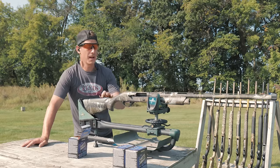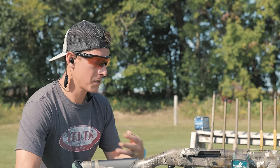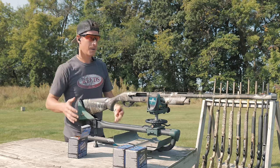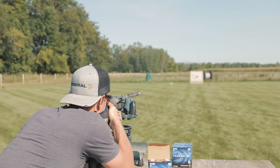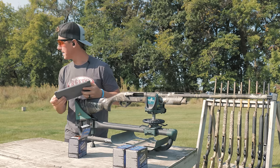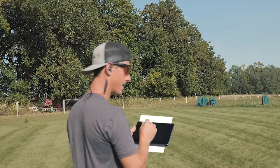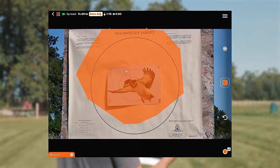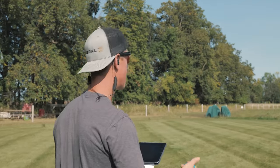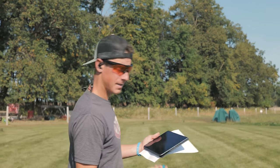First up is the Super Black Eagle 3. I'm going to shoot just one shot. If it puts out a great pattern, we're happy with it. If it patterns terribly, we'll shoot another one, just to be fair. I'm using this lead sled to minimize any human error. Using the app, I've selected the outer edges of the pattern and it tells me where my point of impact was. It looks like I'm high about 1.78 inches and to the left about 0.9 inches. A lot of people have brought up that their Super Black Eagle 3 patterns high and left — I am seeing that slightly.